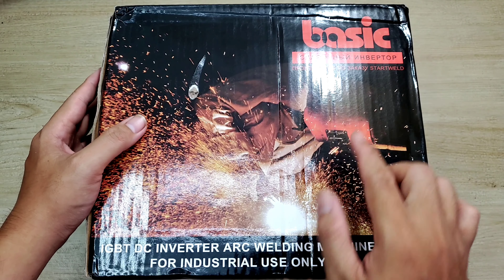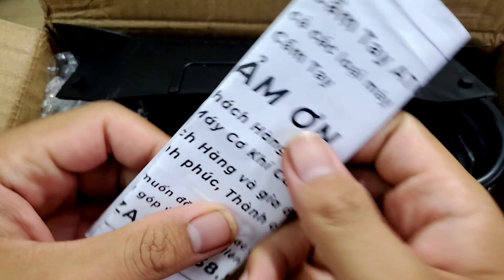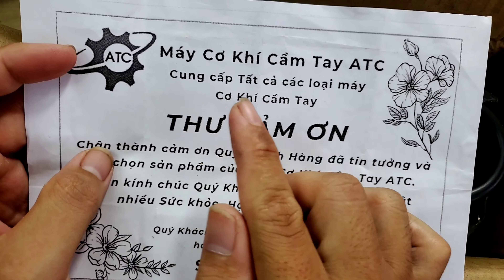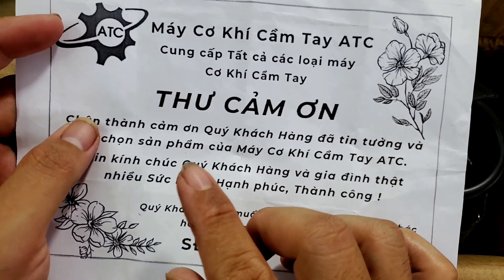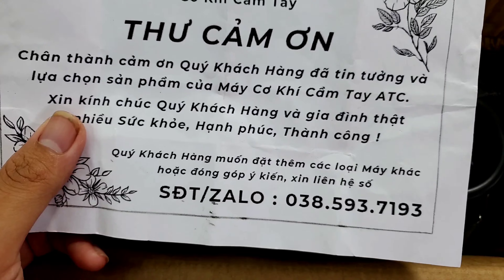Bên trong cục hàng này sẽ là một cái máy hàng mini thương hiệu Basis. Bên trong chúng ta sẽ có một cái miếng giấy - người ta ghi là máy cơ khí cầm tay ATC. Và cái này là thư cảm ơn của shop, bên dưới là số điện thoại.